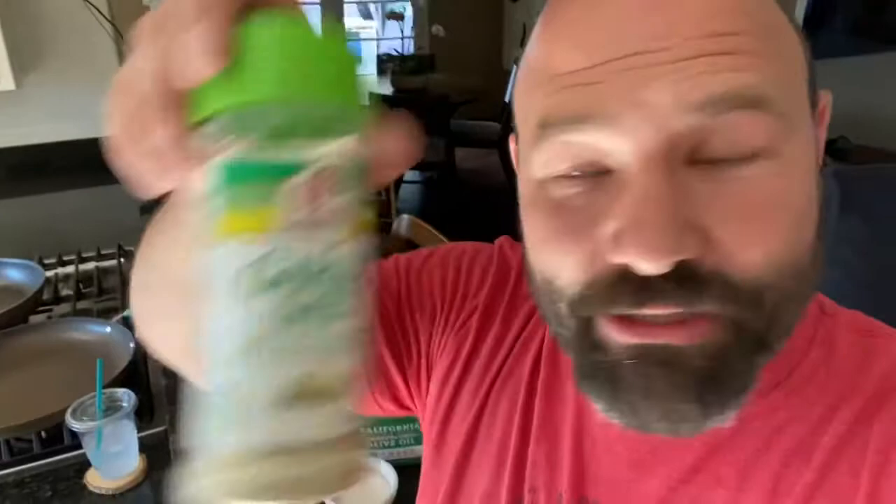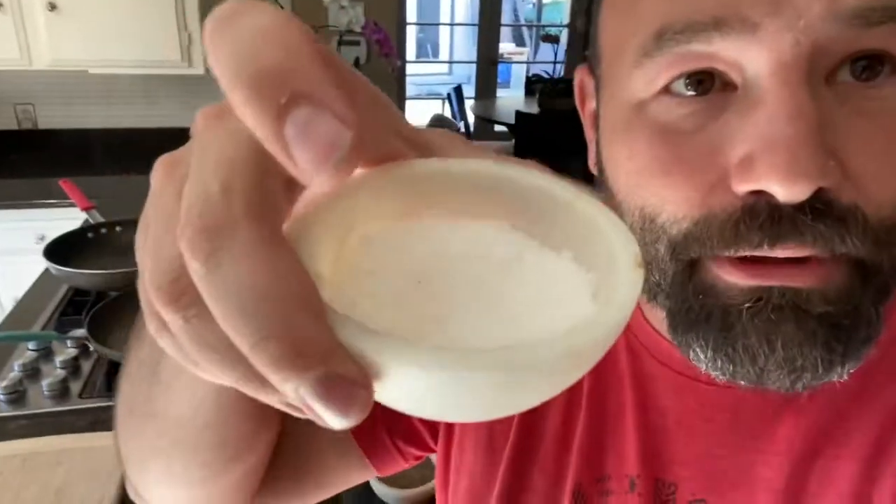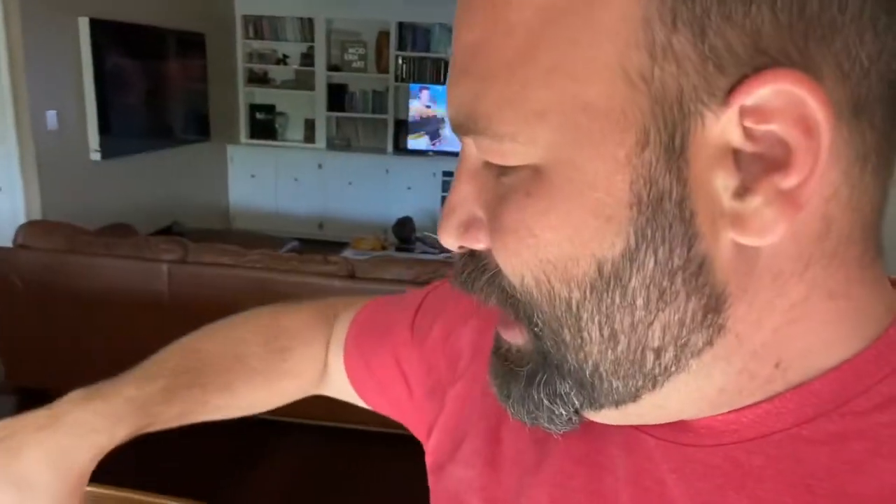You can use either garlic salt or regular salt. You can use pepper, sesame oil, a little bit of heavy whipping cream — that's one of the things you really need to have. Also olive oil, soy sauce, and the last thing you're gonna need is the good old seasoning.